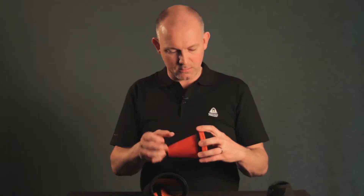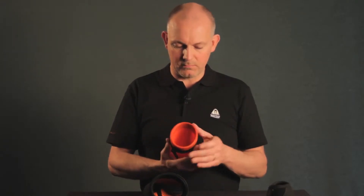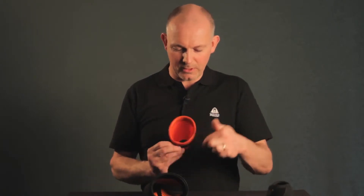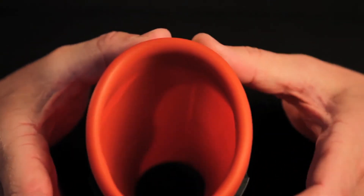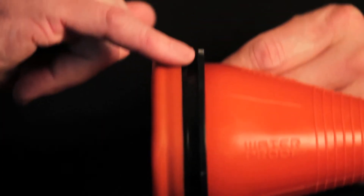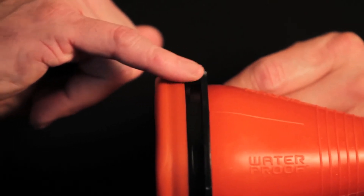Then you stretch it a little bit and you look at it — it should look very even all around. Another important thing is that the level of the plastic ridge should be level with the silicone all the way around.